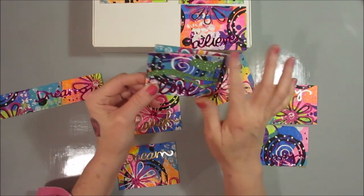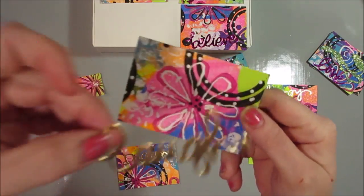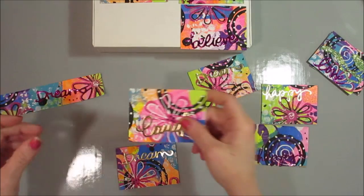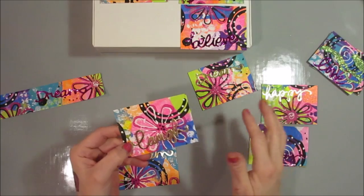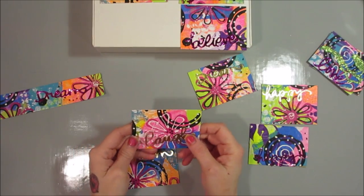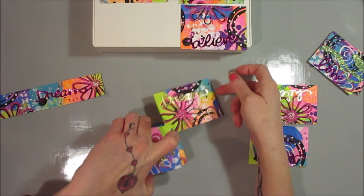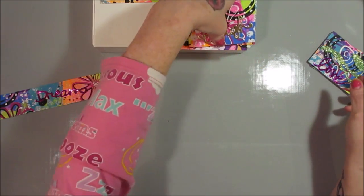I still want to ink the edges and stuff — I haven't finished these completely. I kind of want to just put words on them, maybe that's it, because I love the background so much that I don't want to cover it up completely. I was going to show you those, but I'm also going to show you how we do them. It's pretty easy and it's a lot of fun.